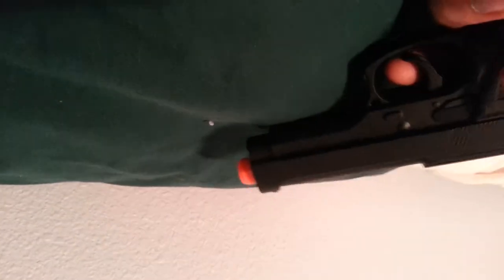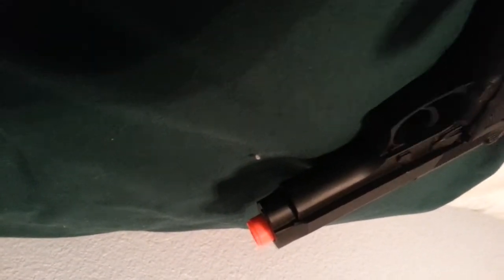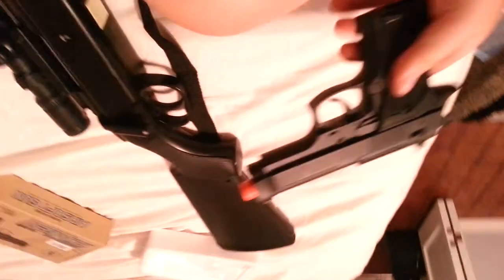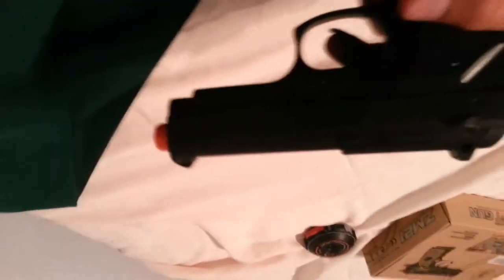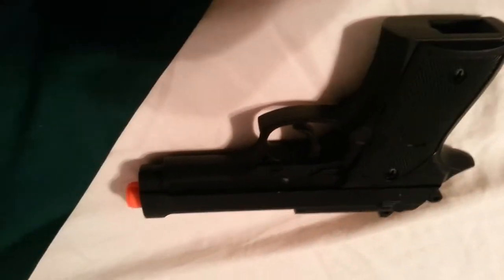Yeah, that is the ZM-51. Now on to the ZM-21. This gun is fairly small — it's probably the size of a G3. It holds up to 8 or 10 BBs in the clip. The one I got has a full metal construction, which is really nice. Something funny about this pistol is that it looks a lot like a Beretta, just a miniature size. I thought that was kind of cool.